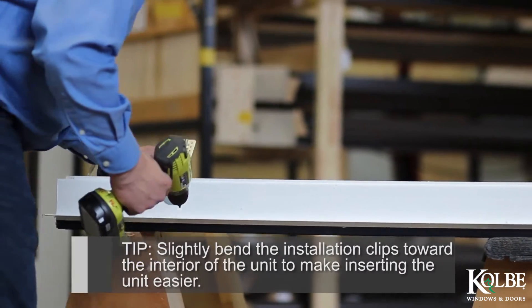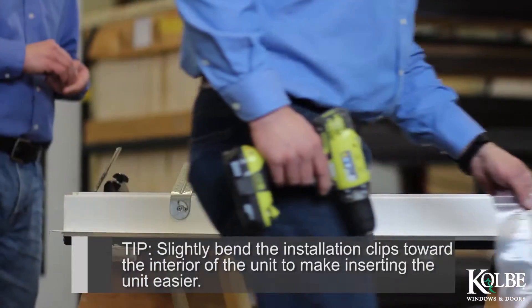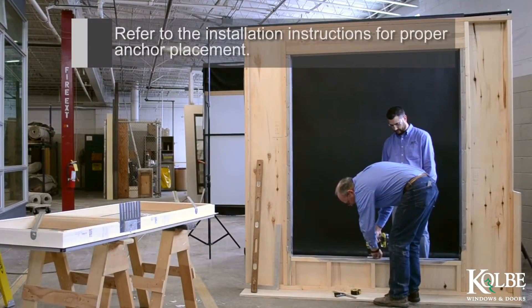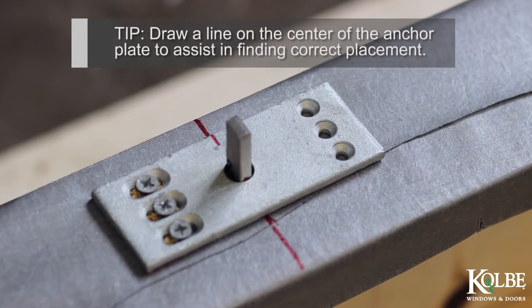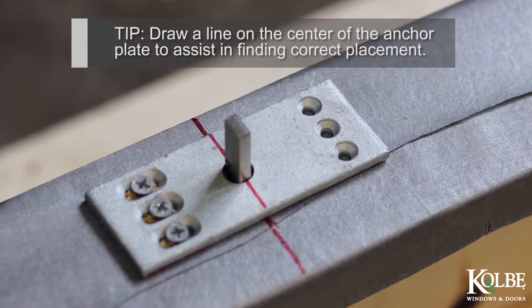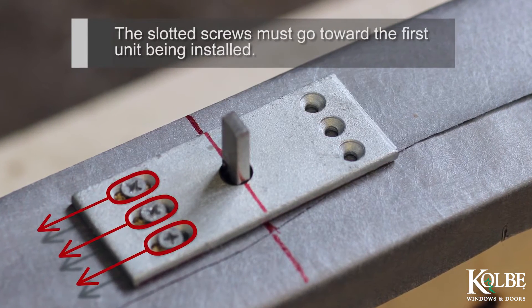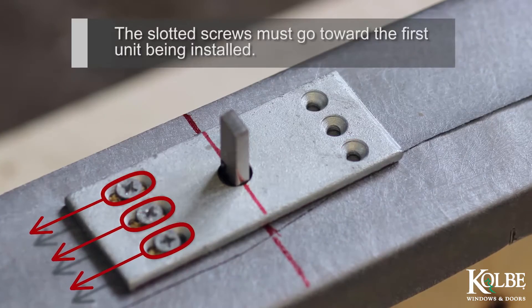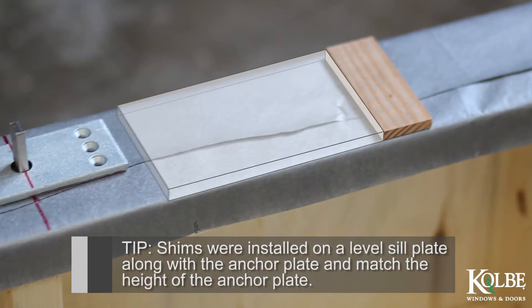Tip: Slightly bend the installation clips toward the interior of the unit to make inserting the unit easier. Refer to the installation instructions for proper anchor placement. Tip: Draw a line on the center of the anchor plate to assist in finding correct placement. The slotted screws must go toward the first unit being installed. Tip: Shims were installed on a level sill plate along with the anchor plate and match the height of the anchor plate.